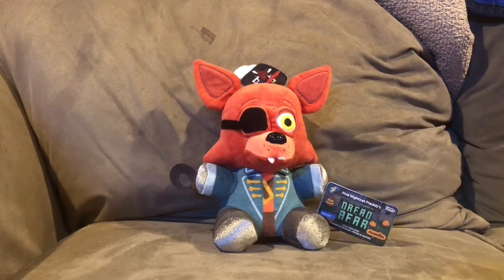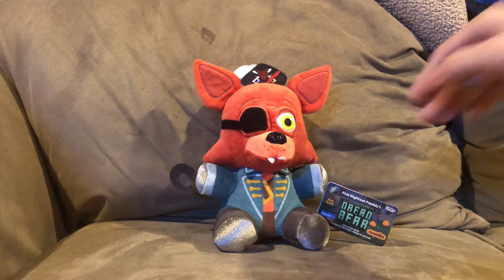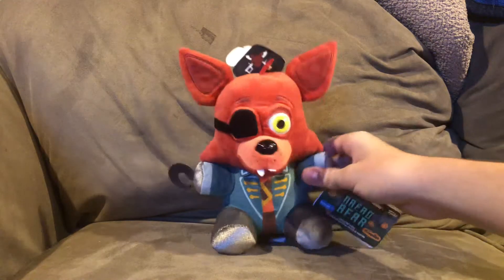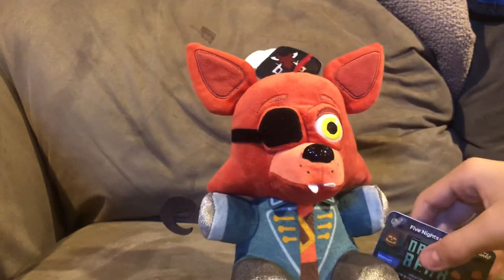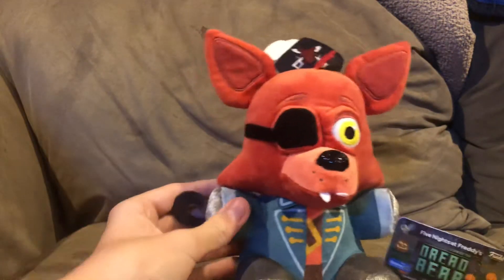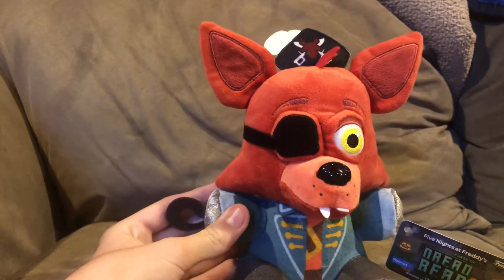What is up guys, SuperFreshPay here. Today we're doing the Five Nights at Freddy's Curse of Dreadbear Captain Foxy Walmart Exclusive Plus Review. It's been a while since I've been waiting to get this guy in my hands, and I finally got him.